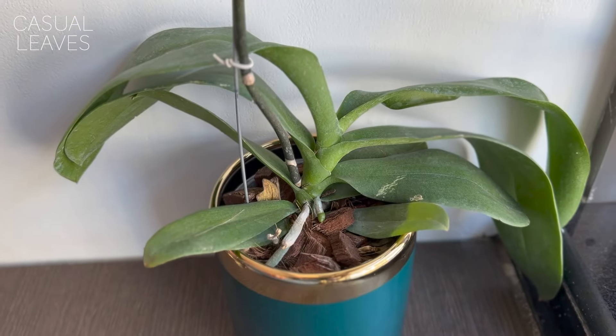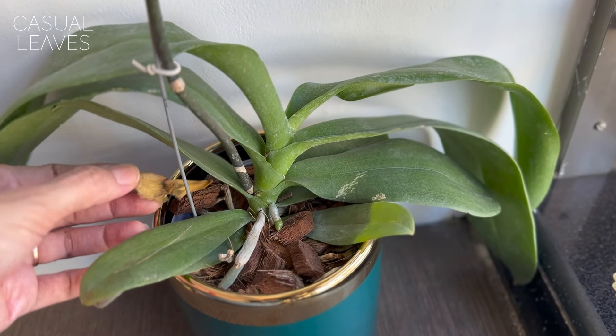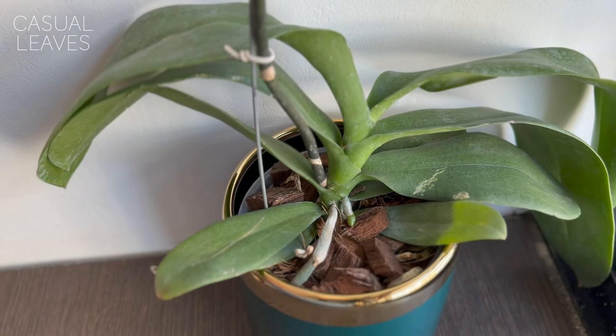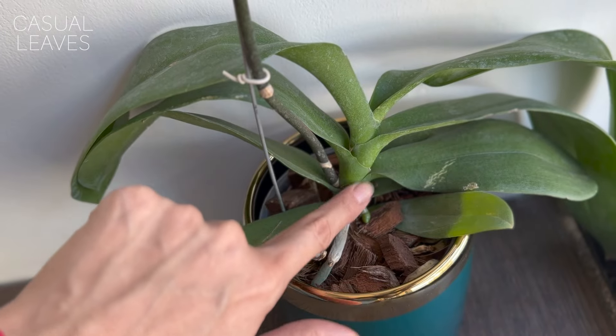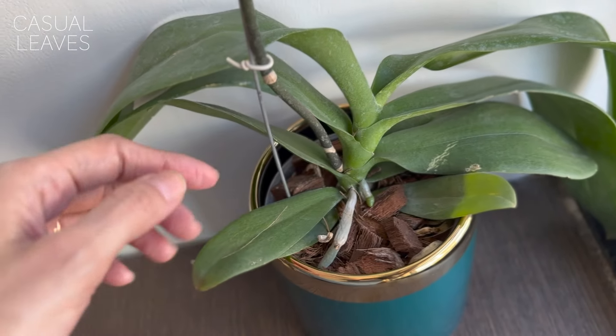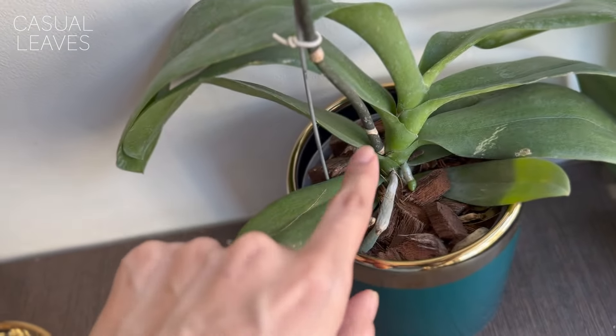After the blooms fall, it's the leaves that depict the growth and health of the plant. Even in the vegetative state, the plant can give you reblooms — but you have to take care of the leaves. Orchids can flower all year long in some environments, and you can induce blooming. Do not throw your plant away when the blooms fall — it's very normal and you can definitely get it to bloom again. Remove old bottom leaves so they don't sit and rot.